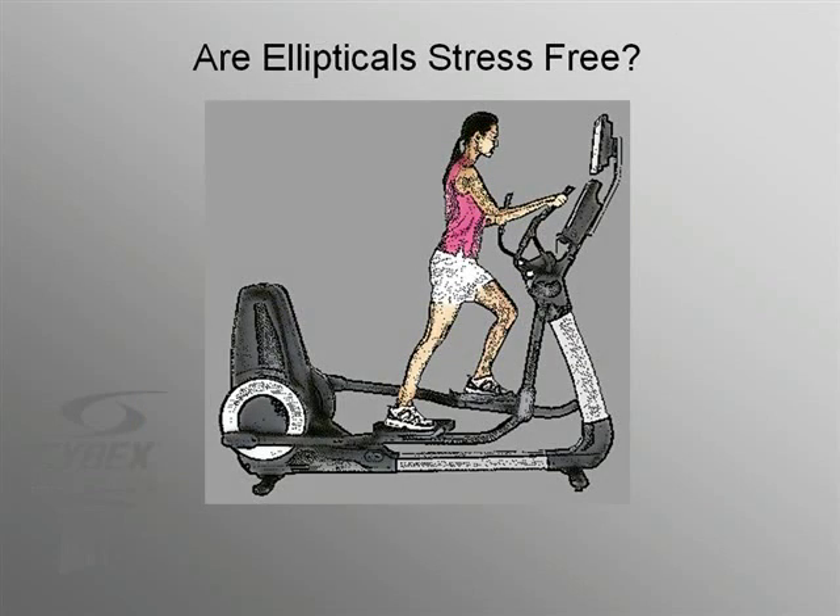But are ellipticals really stress-free? Here's an illustration of an elliptical in use — the positions and proportions are all correct and accurate. On the elliptical, the flywheel at the rear of the machine rotates, moving the limb supports forward and backward, while the footplates move in the elliptical pattern. Notice the red line at the horizontal midpoint of the flywheel and the end of the limb support, which is approaching that midpoint. Once the limb support reaches the midpoint of the flywheel, it will begin to move forward, as will the footplate. Until it reaches the midpoint, however, it and the footplate will continue to move backward.